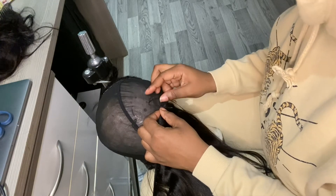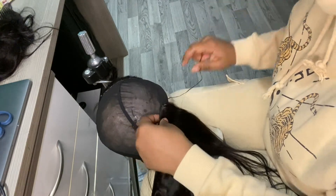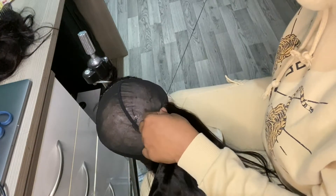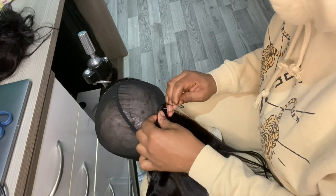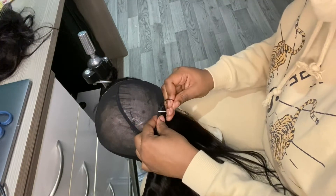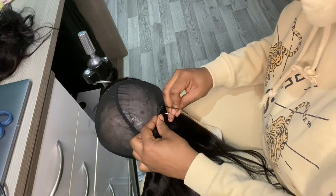Then we continue with the same method — underneath the track, through the wig cap, pull the thread through — and repeat that same thing all the way around until we get to the end.